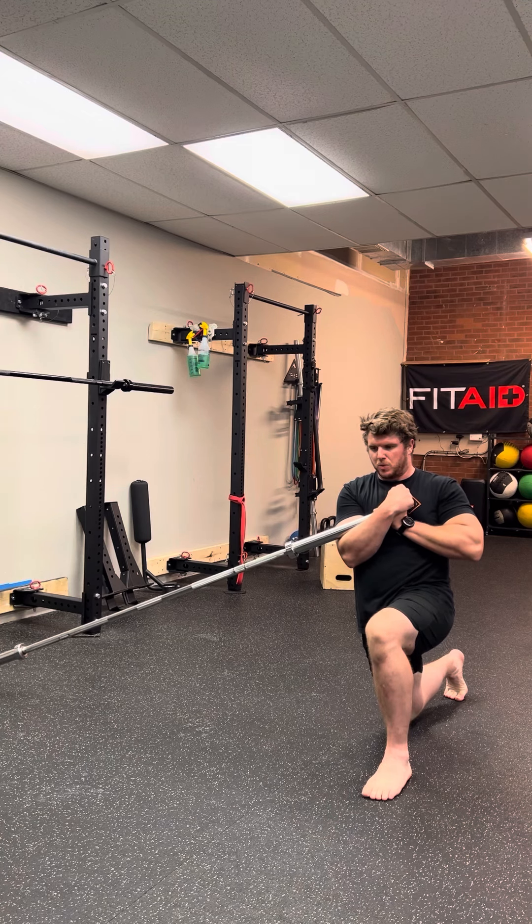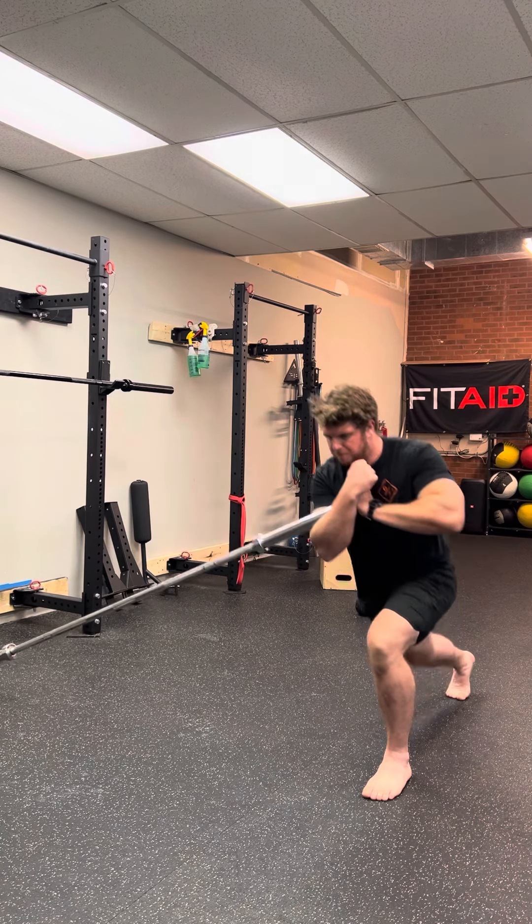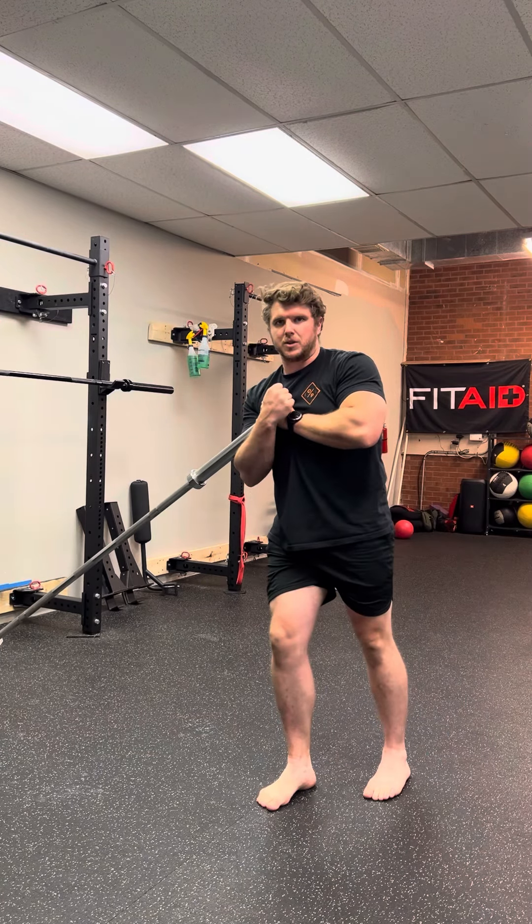Second, when you step back, you don't want to step back too far to the point where you're leaning back on that back foot. You always want to keep weight on that front foot, more so than any other lunge.